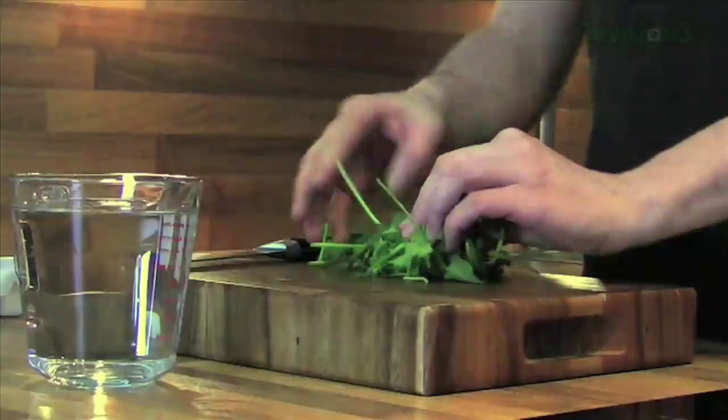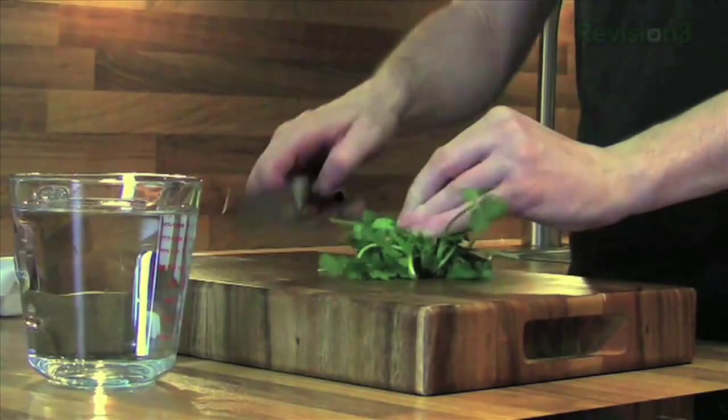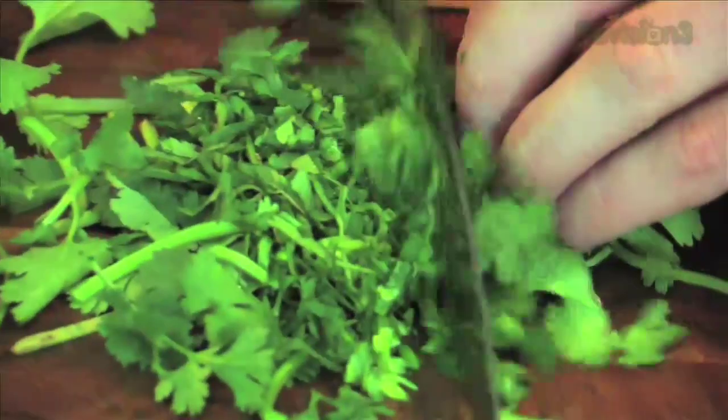Really handy tip now to save herbs. You can probably count the amount of times that you've gone out, bought herbs for recipes, used a couple of them, popped them in the fridge and they end up brown and absolutely useless. So we're going to show you how to save your herbs today.